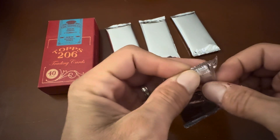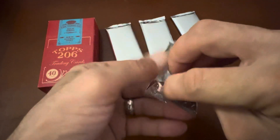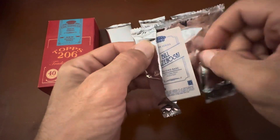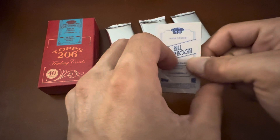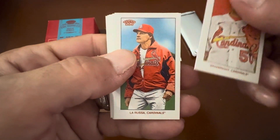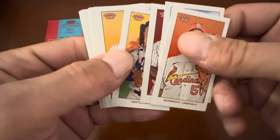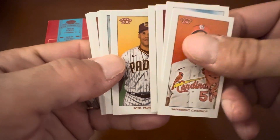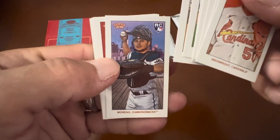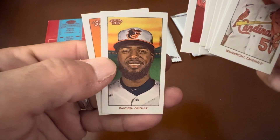Pack number one. Let's see where our hit is gonna come from — maybe the first pack again? We have Wainwright, LaRussa, Oscar Colas rookie card, Ventos rookie card, Soto, Steele rookie card, Garcia, Moreno rookie card, Turner.